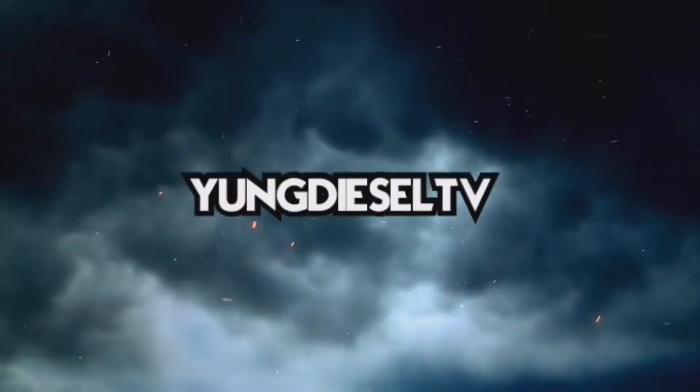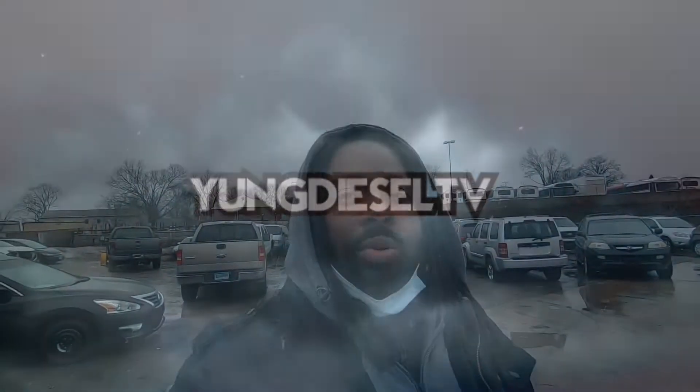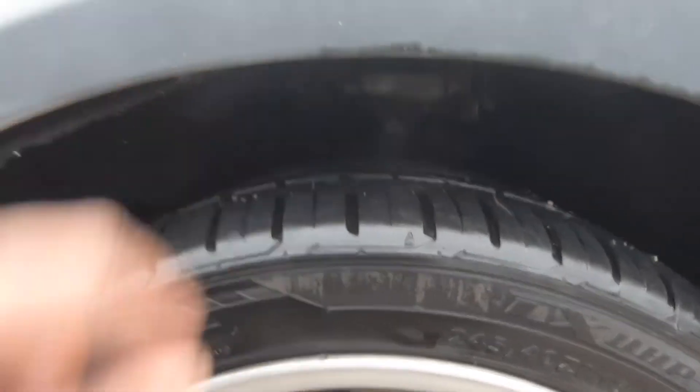What's up guys, welcome back to the channel, it's your boy Diesel back with another video. Today we're supposed to be getting my control arms done and possibly my springs. If you follow me on Instagram you already saw that I got the lowering springs, which are H&R — I got the ones that are about a two inch drop. So hopefully my mechanic has enough time today to put them on so we can get rid of this wheel gap, because that's a big no-no.